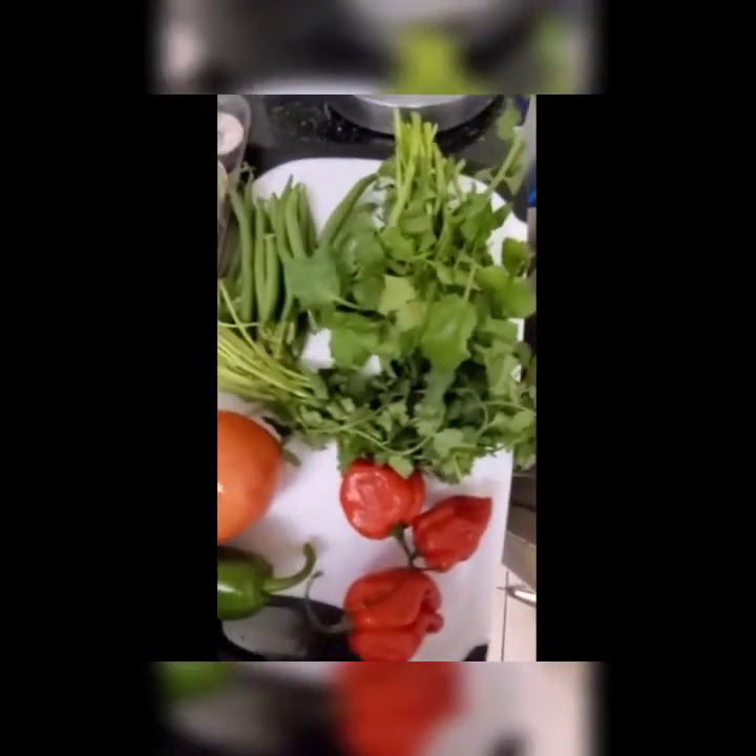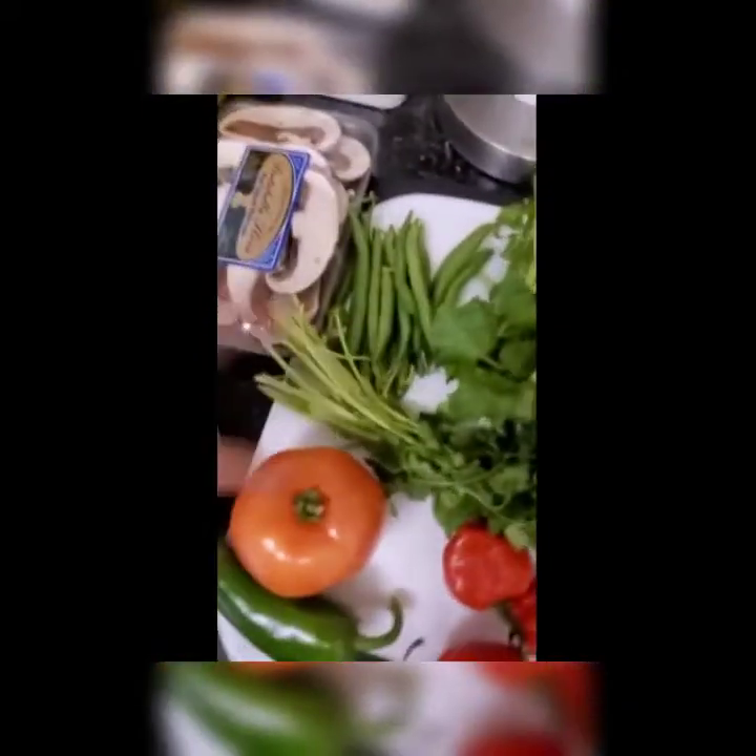So as you see here, these are all the ingredients we're gonna be using today. We got walnuts, strawberries, cucumber, celery, bell pepper, garbanzos, mushrooms, jalapenos, habaneros, tomatoes, cilantro, watercress, greens.